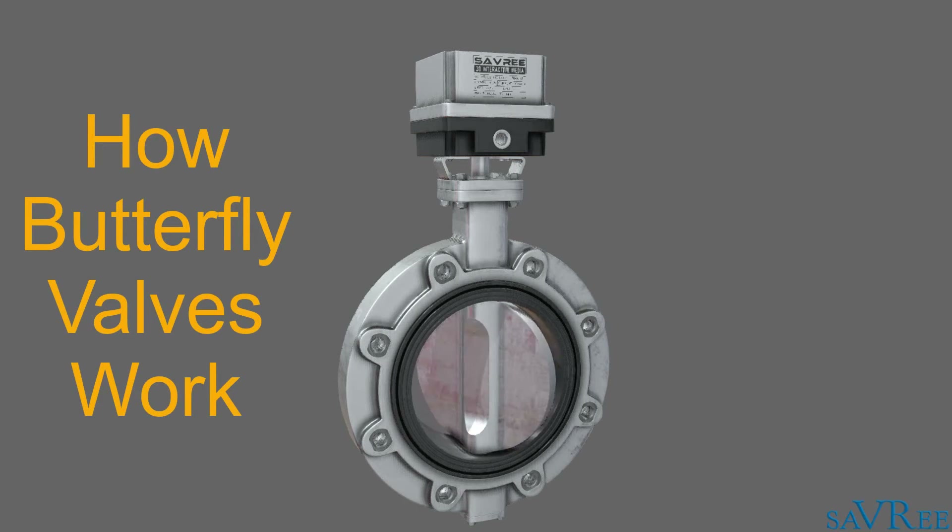In this lesson, we're gonna look at the butterfly valve, we're gonna look at some of the main components, and I'm gonna explain to you what the advantages and disadvantages are of the butterfly valve. So let's get stuck in.